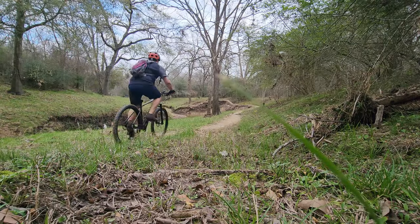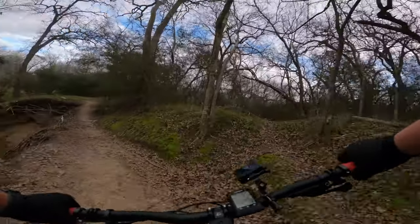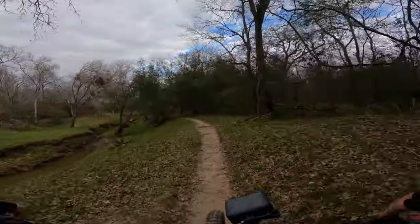Welcome back — just finished up riding my dad's bike on the actual trail. You saw some of the clips, and you're about to see some of those clips right now. Let's do a quick bike check and see what we have on this build.